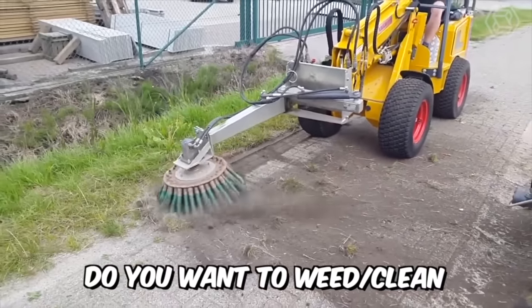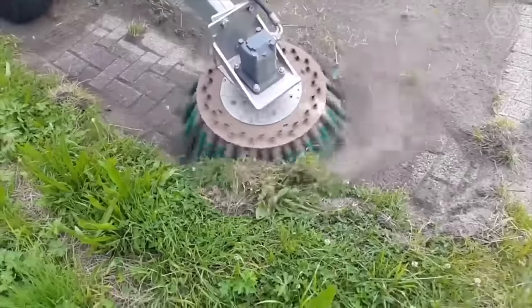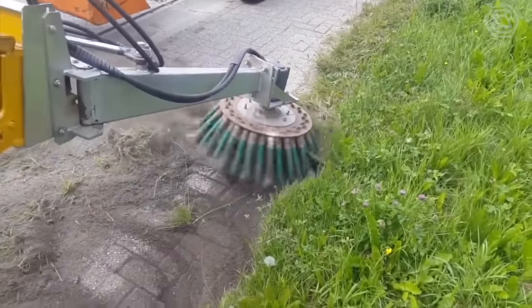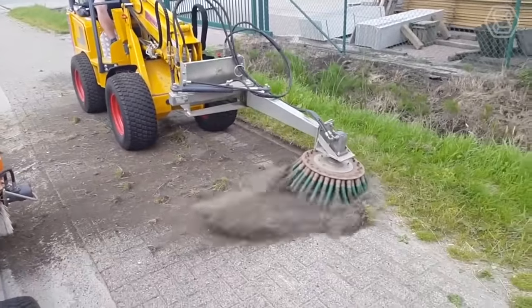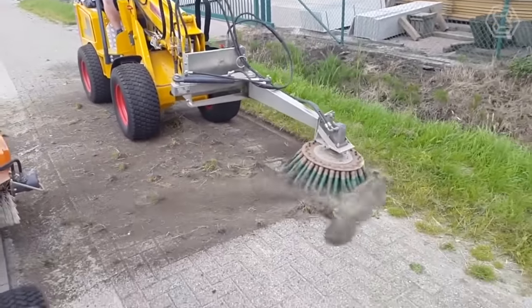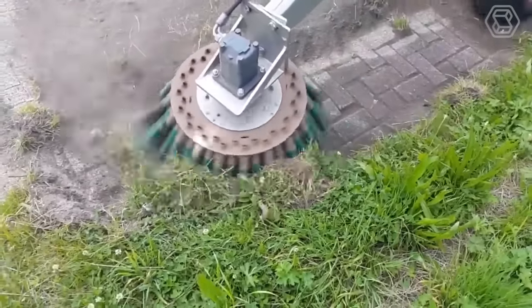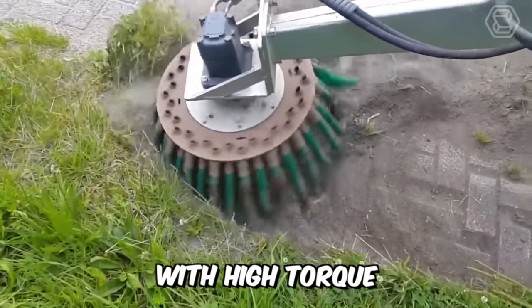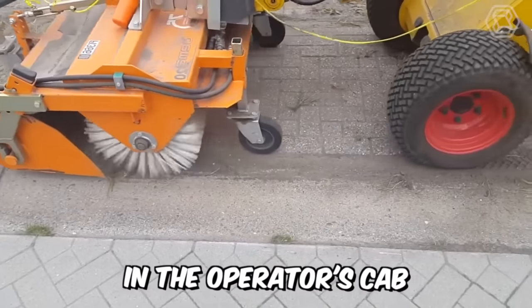Do you want to weed or clean the edges of green spaces, sidewalks, or urban floors? Then this powerful and highly efficient brush, adapted to the mower arm, is just for you! From the advantages of the machine, I would single out the new variator of forward-reverse tilt, speed, and orientation of the working body on the mower. Other pluses include the powerful hydraulic motor with high torque and the motion control unit, which is now located in the operator's cab.